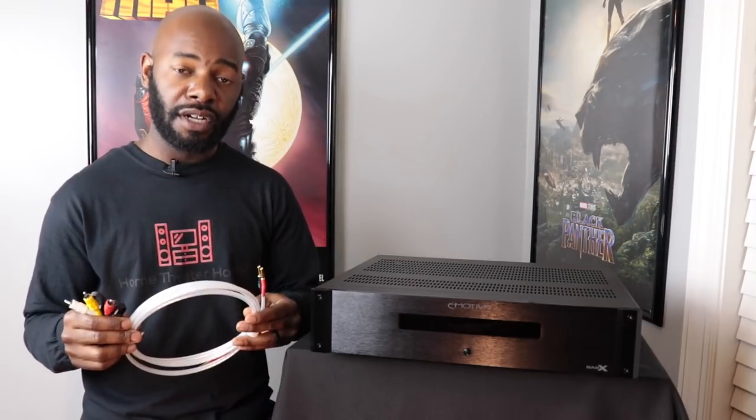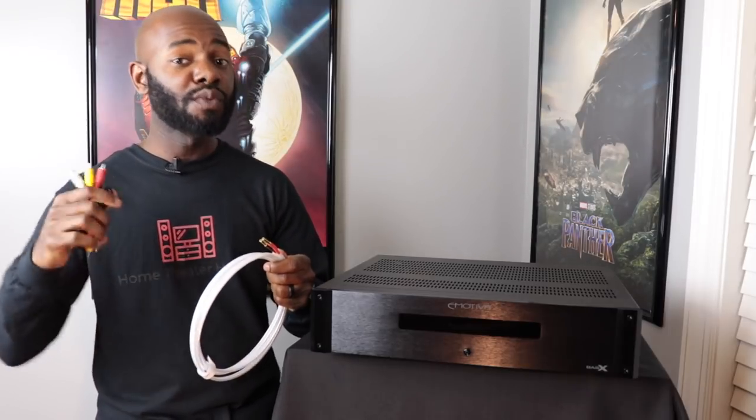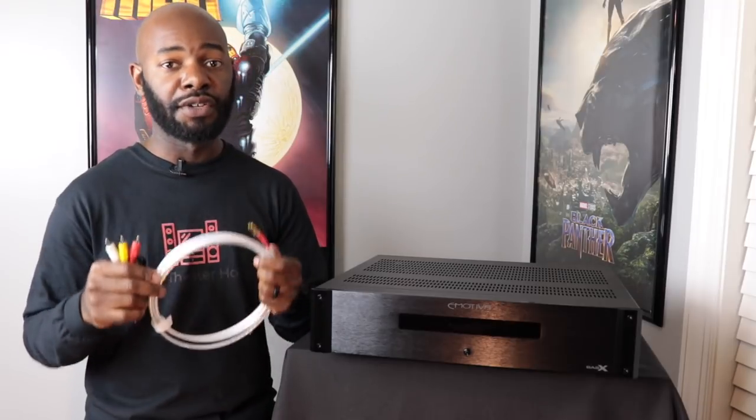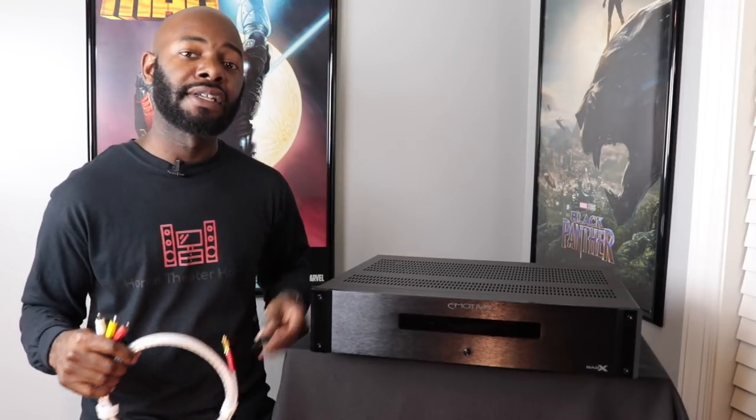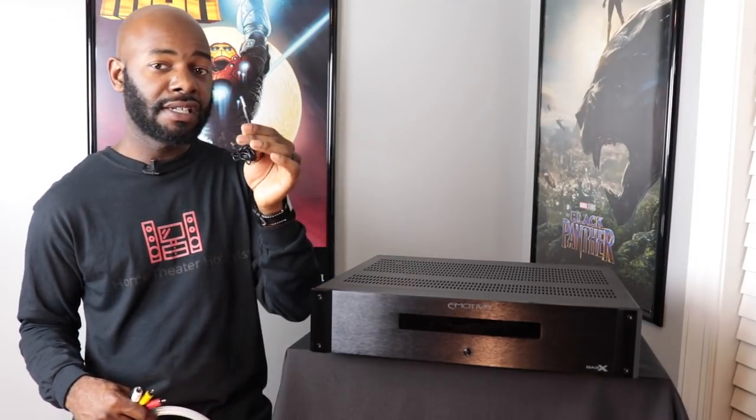The speaker wire needs to be 16 gauge or thicker. Remember: 16 gauge is thin, 14 gauge is thicker than that, and 12 gauge is even thicker — so the lower the number, the thicker the wire. Once you have everything set up, you can use a remote trigger cable from your AV receiver or sound processor to this box. This sends a signal to tell the A500 to turn on whenever you turn on your AV receiver. The unit does not come with a remote, but it has a front button — though it's really best to use the trigger cable.